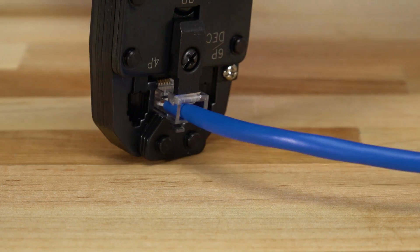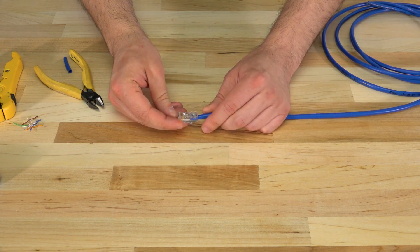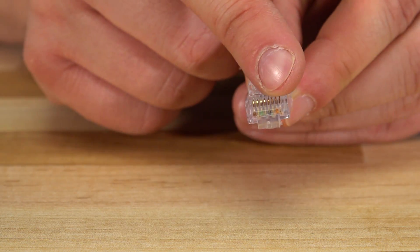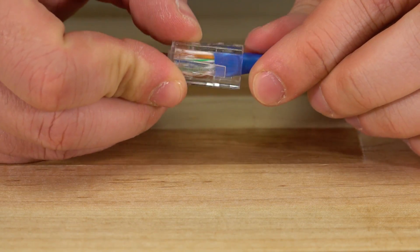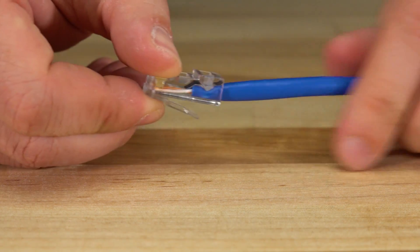Finally we'll insert the connector into the modular crimp tool and squeeze the handle to crimp the connector down. Thanks for checking out this video and stay tuned for more from Computer Cable Store.